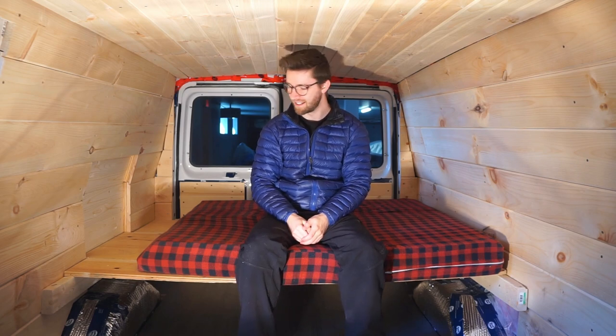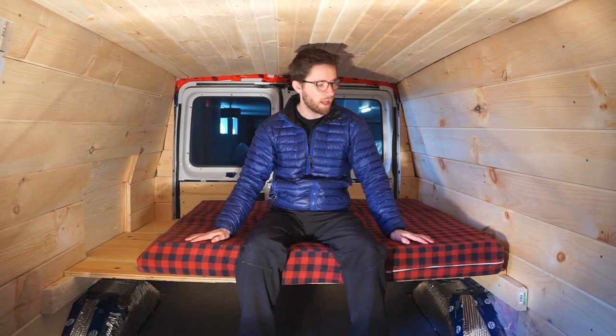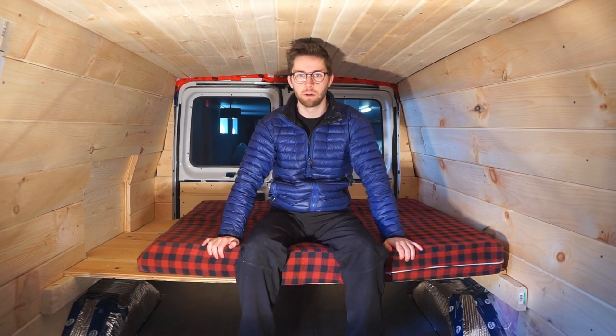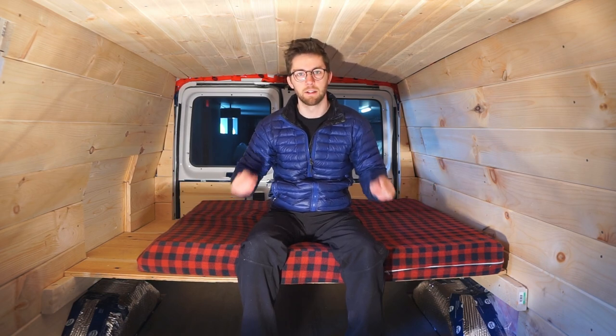If I sit up pretty straight, my head is pretty much right on the ceiling, so I don't think it's going to work at this height. Plus my feet barely touch the ground. So we'll probably lower the bed down by 1 to 2 inches. We also decided that we will extend the bed fully to 54 inches wide, just to give us some more sleeping space and more storage under the bed. So we're going to make those modifications now and then start building all the compartments underneath.